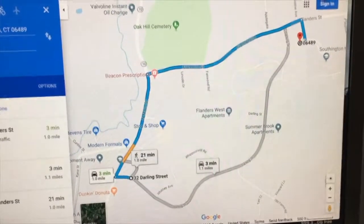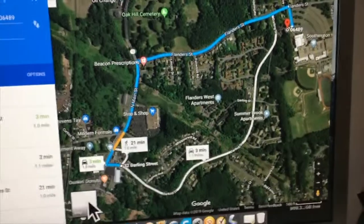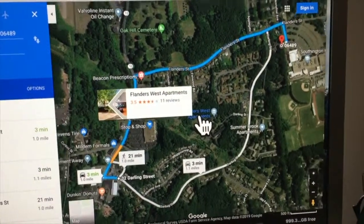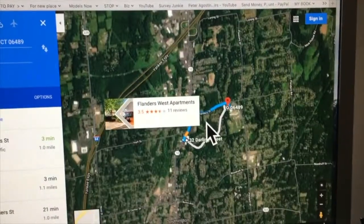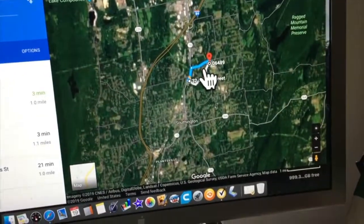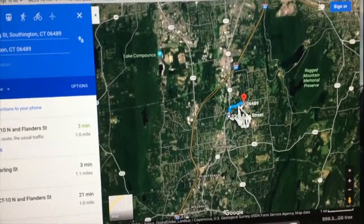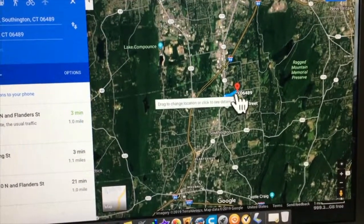You don't want the plain map — you want to go down and select the terrain map to see the topographical layout of the land. So let's zoom out to get a good view. Zoom out a little more — okay, this is what I'm looking for.